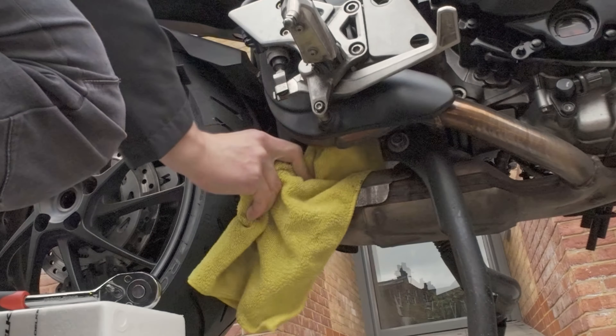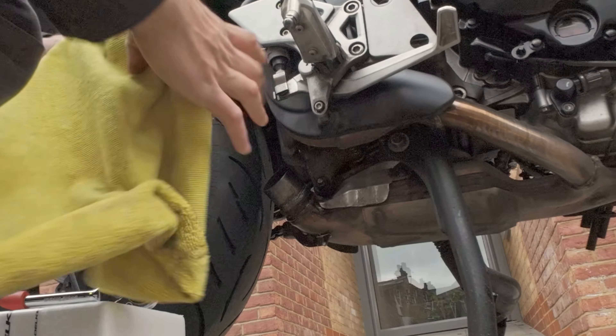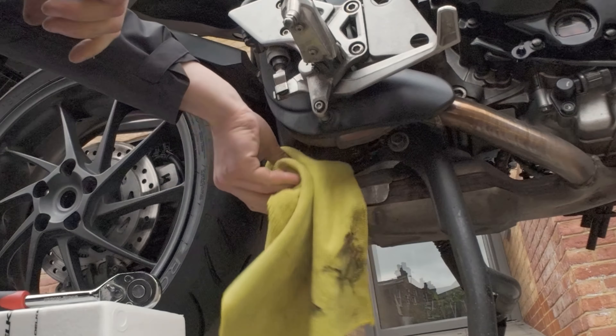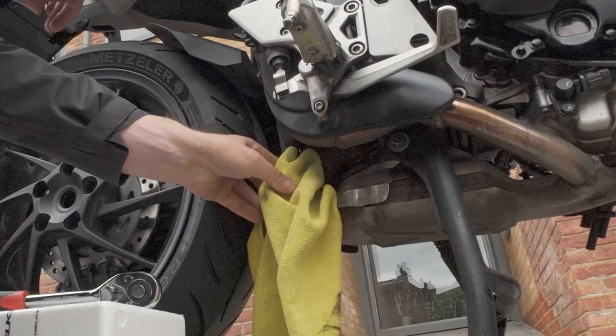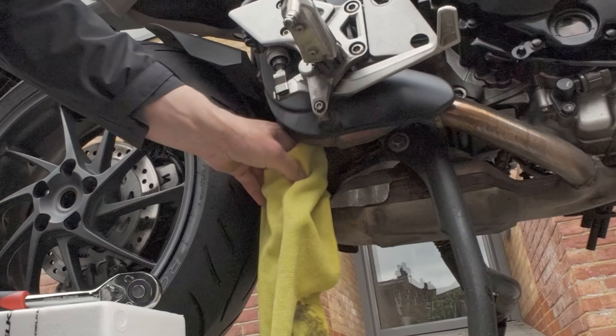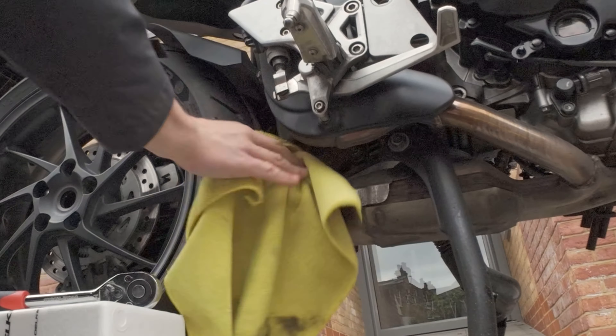You should always wear gloves when you do this type of thing. In this video I don't, and you shouldn't follow my example there — always wear your gloves. As you can see now it's going to be nice and clean as it should be, so when we apply the thermal paste it's going to be smooth.